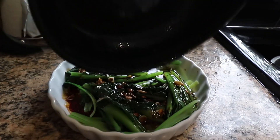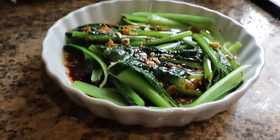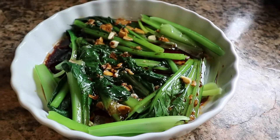And this is a delicious side dish for any Chinese meal, which you'll find in restaurants and takeaways. Please join us on Easy Chinese Cooking and subscribe to our YouTube channel for many more delicious dishes like this to follow. Thanks for watching.